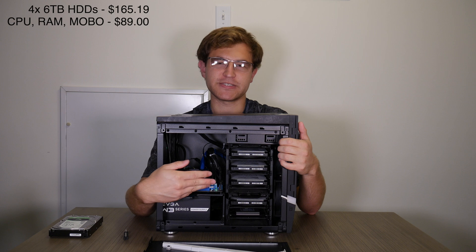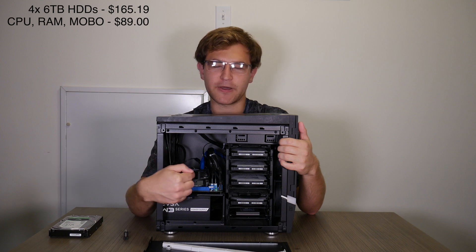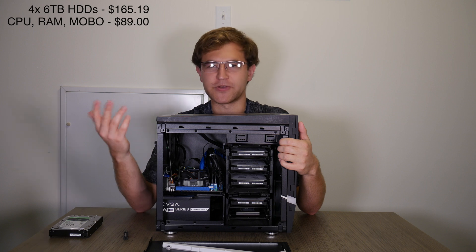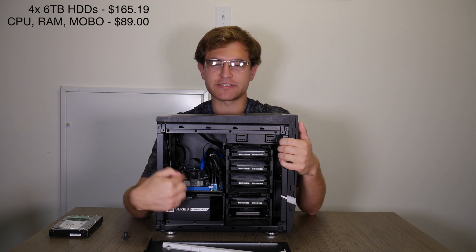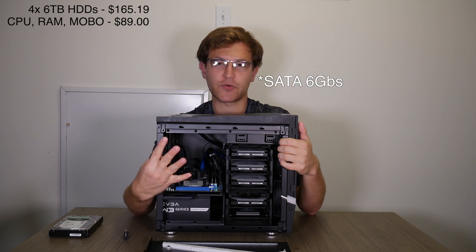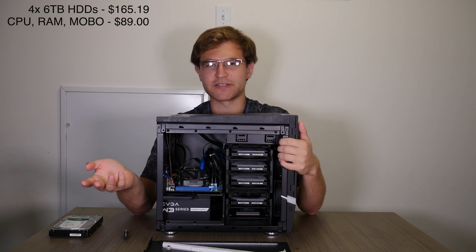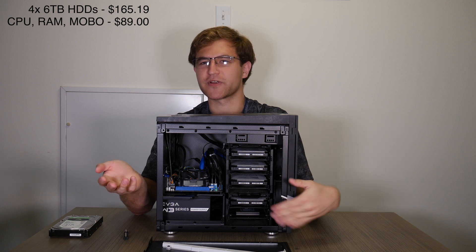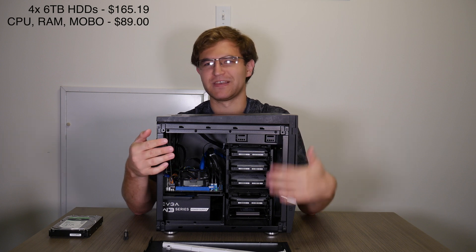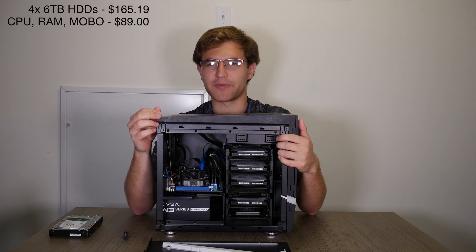We could have also gone the route of buying a PCIe SATA HBA, but I wanted to keep my PCIe slot free in case I ever wanted to upgrade to 10 gigabit or 2.5 gigabit networking. The downside of this six SATA port motherboard is that two ports are SATA 3Gbps and four are also SATA 3Gbps — actually four of the ports may be a little slower, but that won't make any difference for spinning hard drives. It would matter for high-speed SATA SSDs, but not for disks like these.